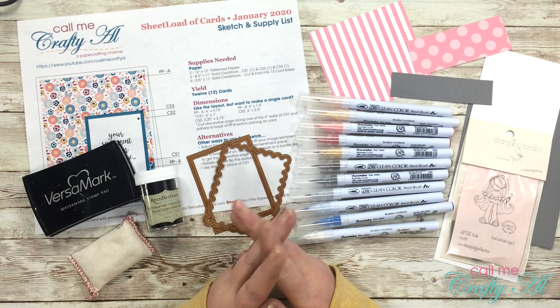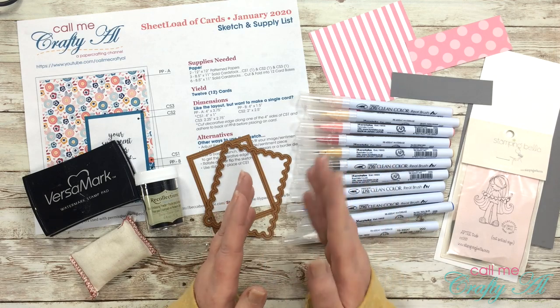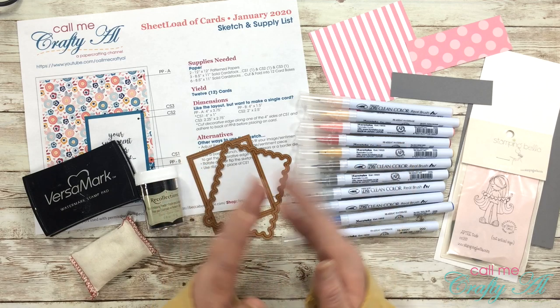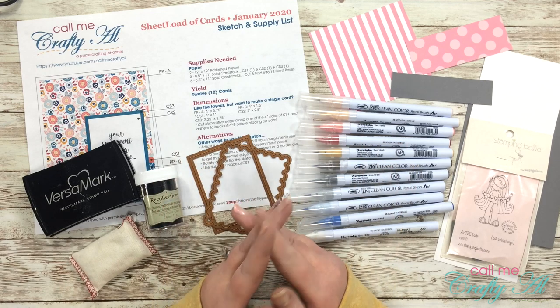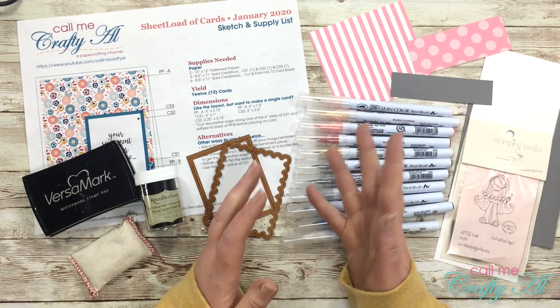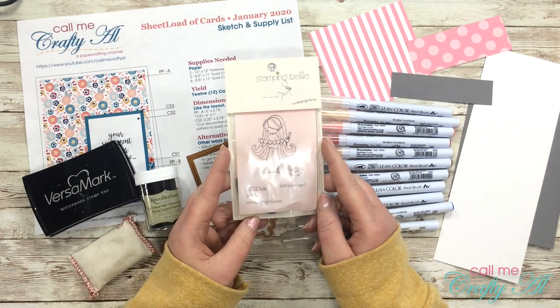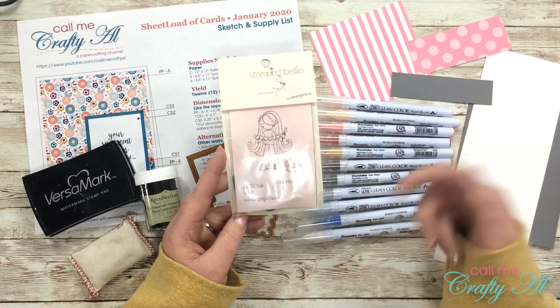Before I get started on the process of making the card, I'll share with you most of the supplies that I will be using. If I add anything later I will be sure to let you know. Once I do start the process I'm going to go to a voiceover, so if I leave you with any questions make sure to leave those in the comment section below and I'll get back to you as soon as I can. I am going to be using this Stamping Bella stamp — I'll try to find it and link it below.